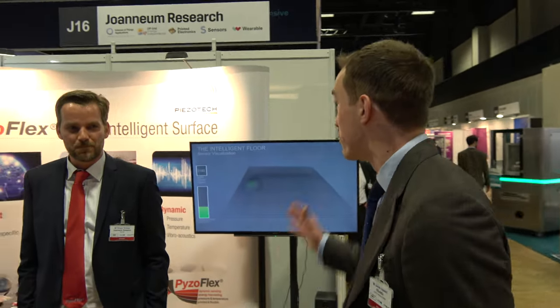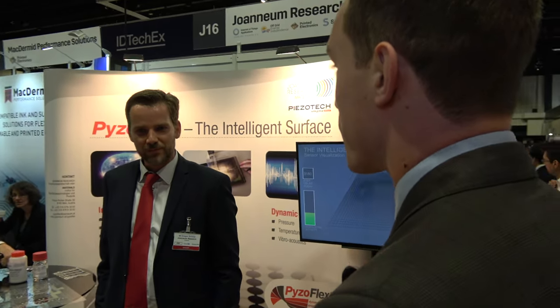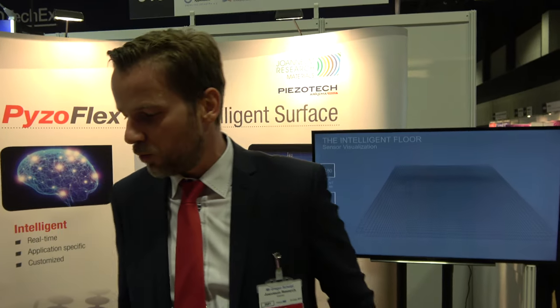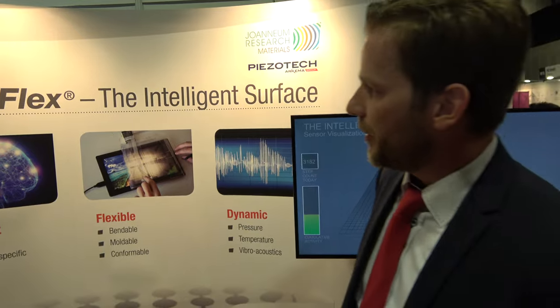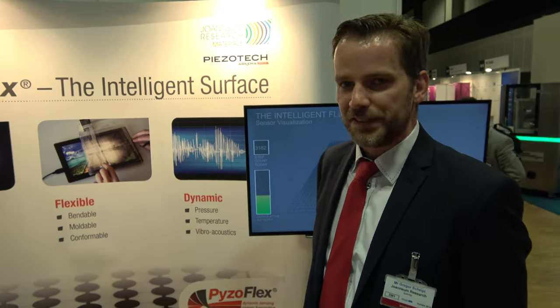We're here at the ArditechX show with Joannium Research. Gregor, could you tell us a little bit about what you do and what you're showing here at the booth today? So what you see here is the Biosoflex technology. This was a technology developed at Geonium Research, which is a non-profit research organization located in Austria.